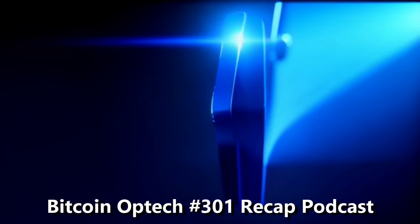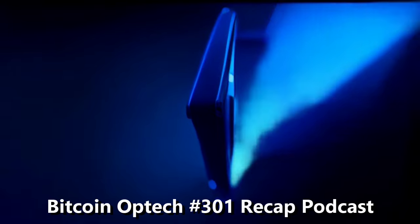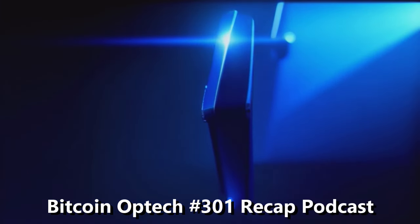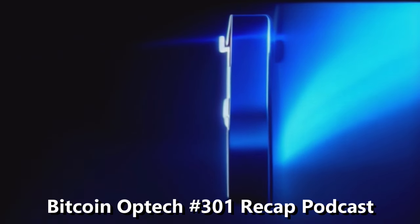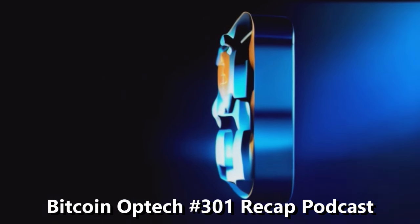I'm Merch. I work at Chaincode Labs. I've been doing a lot of BIP reviews. I'm Ethan, a cryptographer that works on a bunch of different stuff. Sometimes I do some Bitcoin Core development and I love thinking about protocols and Bitcoin script. Gloria should join us later and she can introduce herself then.